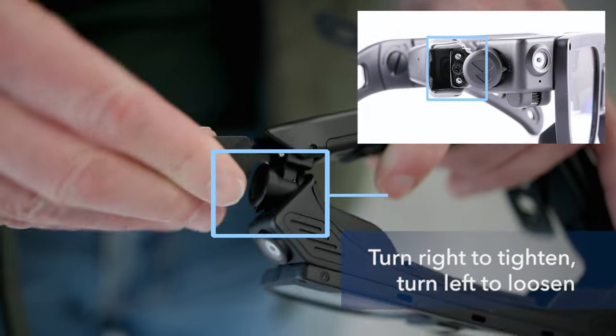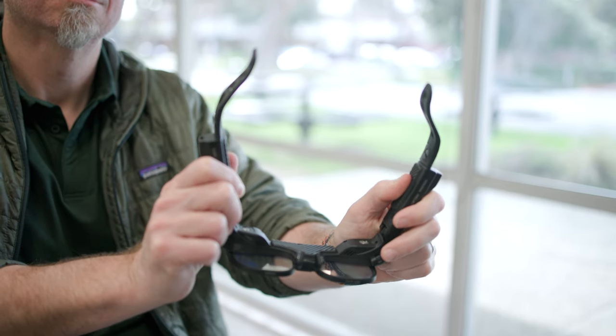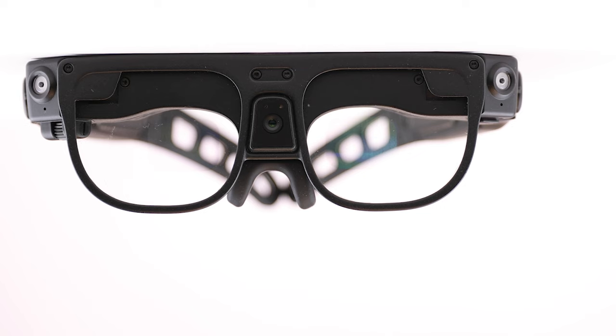Using the adjustment tool, you can either loosen the screws on either side for a looser fit or tighten them for a more snug fit. Try to adjust both sides evenly so the glasses sit centered on your head.